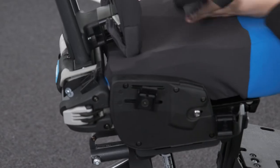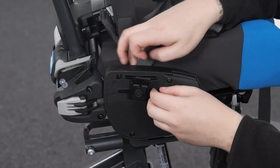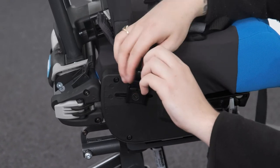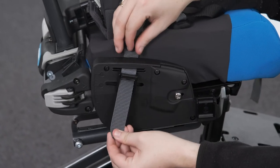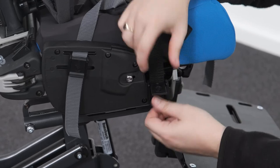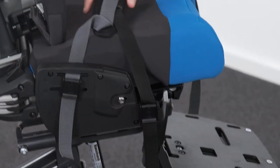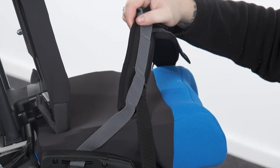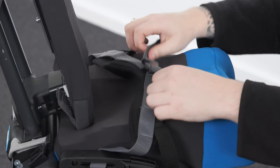Attaching the four-point belt. To attach the four-point belt, pass the grey webbing through the upper slot in the seat moulding and then through the cam buckle. Pass the black webbing through the cam buckle at the front. Pull the webbing taut and secure the cam buckles. Ensure the belt is orientated with padding facing towards the child. Attach the buckle at the front to secure the user.